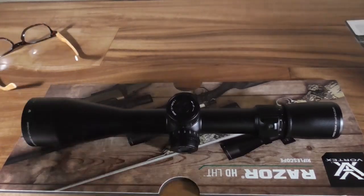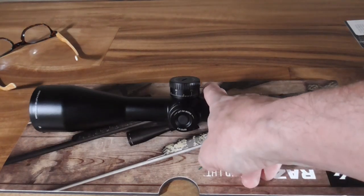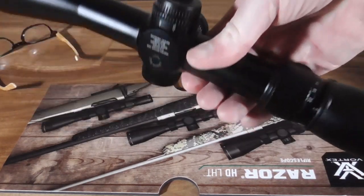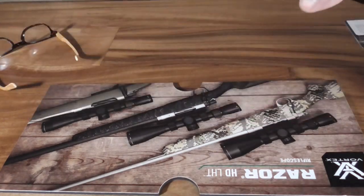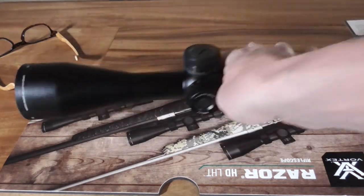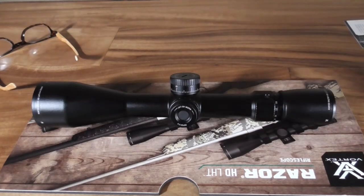The reticle is a good compromise between a purely tactical setup and a hunting setup. We'll throw a battery in and get the illumination going, and I'll try to get a few shots through the reticle. First impressions: super well made, high quality, with a forever no-questions-asked warranty. The balance is a little rearward — I think just based on where the erector is, that 50mm lens doesn't quite balance it out.